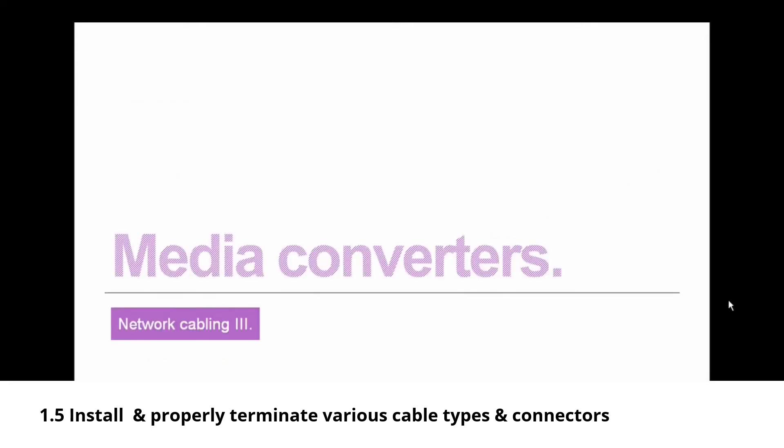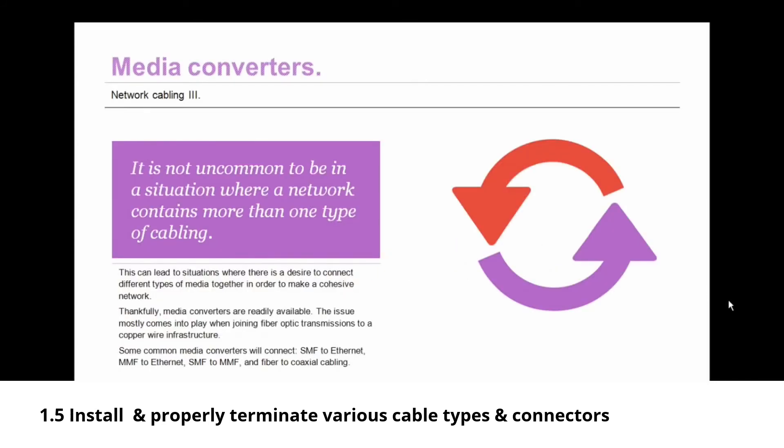Now let's discuss media converters. It is not uncommon for a network to contain more than one type of cabling, creating a desire to connect different types of media to make a cohesive single network. Media converters are readily available for this purpose. The most common scenario involves joining fiber optic transmissions to a copper wire infrastructure. The most common media converters connect single-mode fiber to ethernet, multi-mode fiber to ethernet, single-mode fiber to multi-mode fiber, or fiber to coaxial cabling.